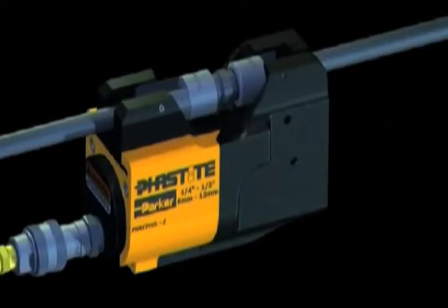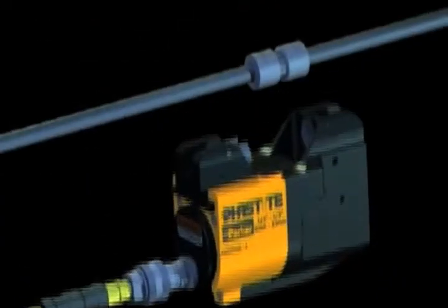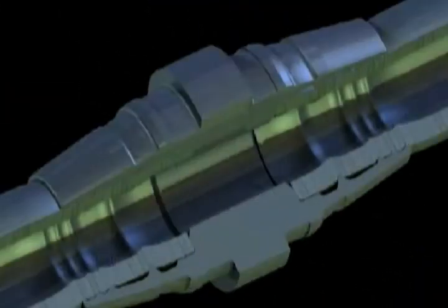Simply push your tubing into the pre-assembled Fast-Tite connector. Apply the Fast-Tite tool, which compresses the Fast-Tite connector to a dead stop. As the connector compresses, it forms a series of compression rings around the tubing, giving you a leak-free connection — first time, every time.